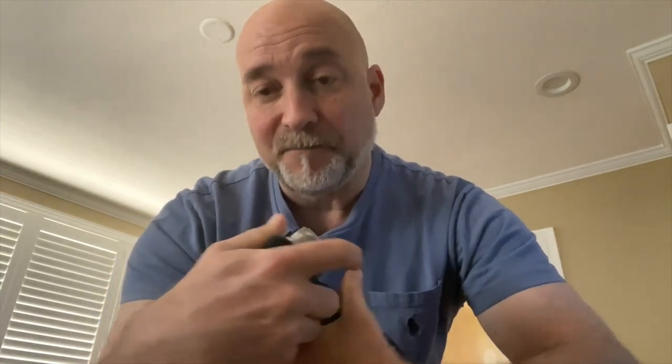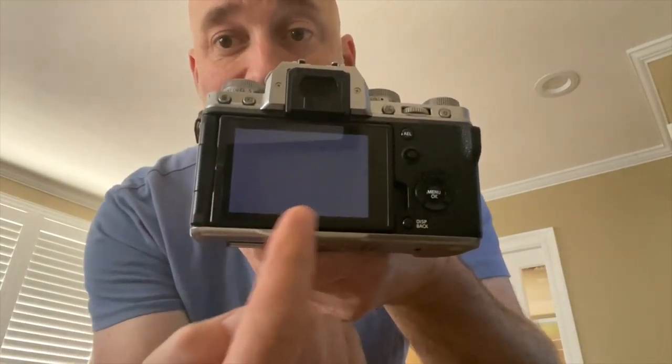Yesterday I was on a studio session, put the camera down, came back to it, and I noticed the back of the screen looked weird and it was frozen. So I was like, no problem — battery out, in. Battery out, in. And see this black screen of death right here? It doesn't go away.